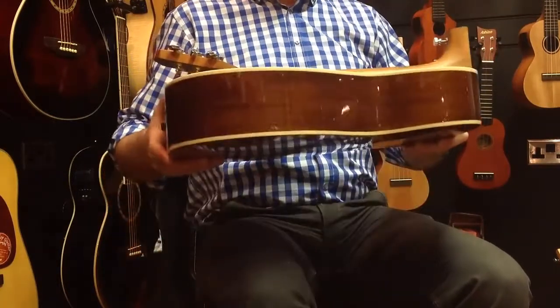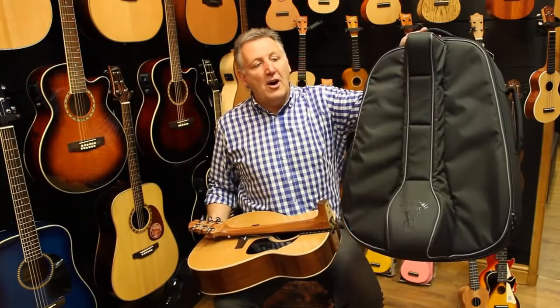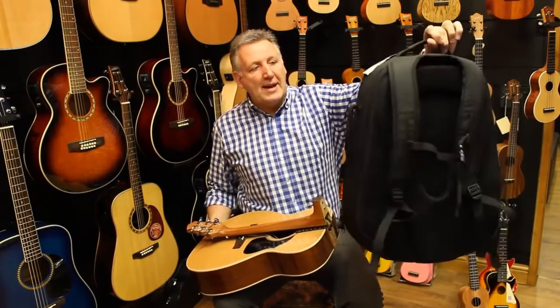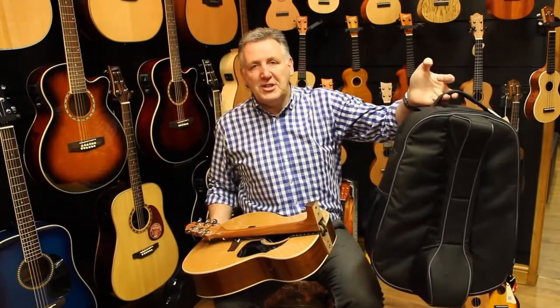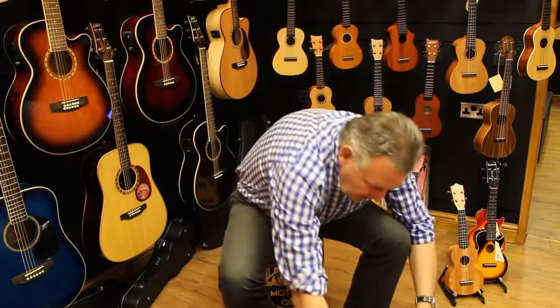That's my guitar — but even better than that, it then goes in this handy carry-on case that can go on your back. It all comes complete with the guitar and you're ready to go. I've arrived at my destination and I want to get the guitar out — I'm eager to play it — and so it's as simple as this.